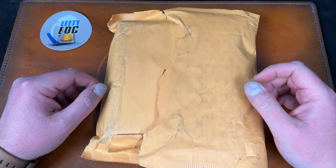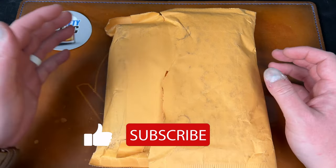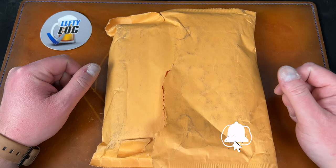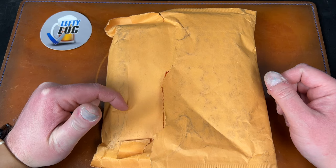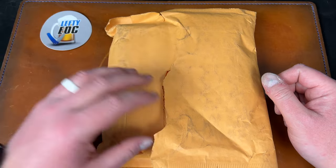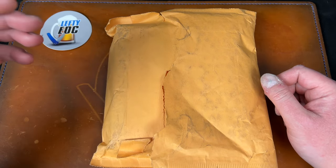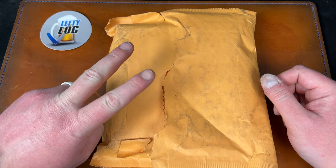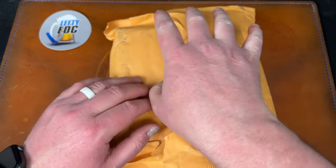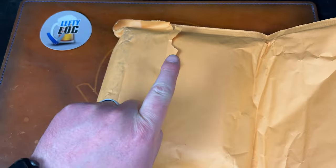Hey guys, Kev here. I have a package to unbox — apparently USPS started unboxing for me. This is from Seth over at WE/Civivi for the Apex pass-around group. I signed up for a knife, and I think two knives shipped in the package, and I was the first one, so it came directly from Seth.